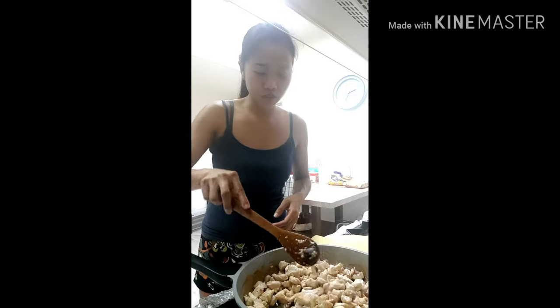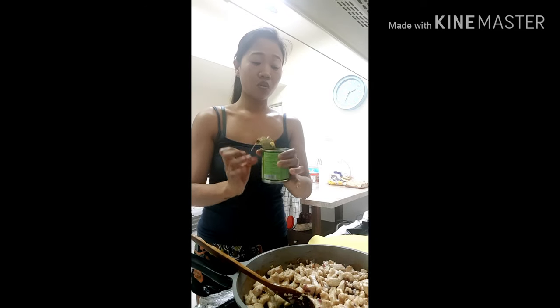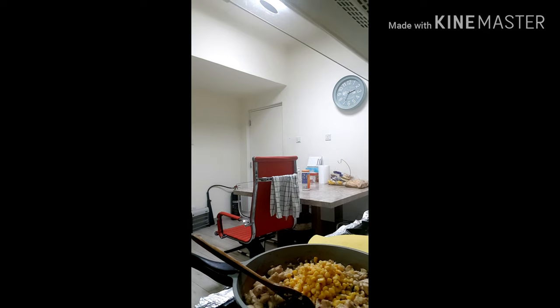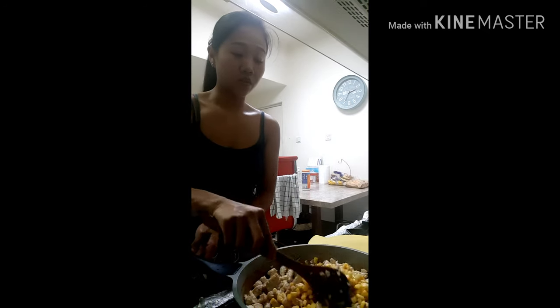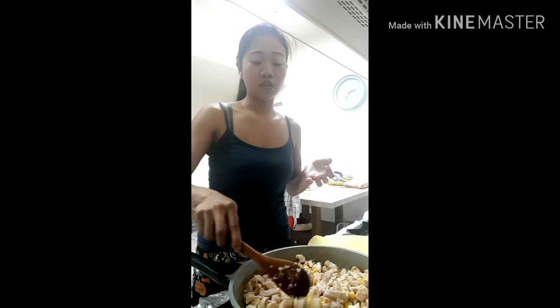The chicken is already cooked, I already added the garlic and the onion. Now I will add sweet corn to add more ingredients. This pasta is very easy to cook — you can try this at home. If you're a spicy lover, you can also add chili. I will add a little chili so it will be sweet and a little bit spicy.